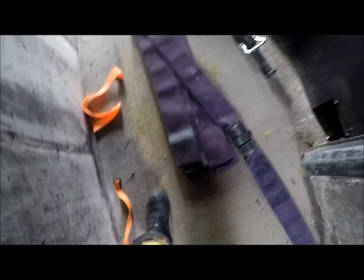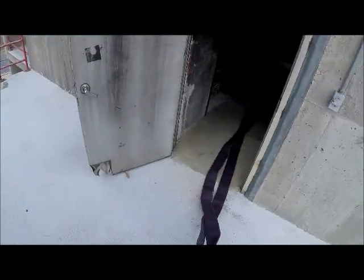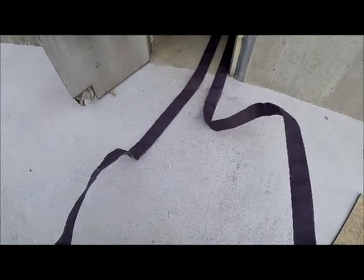Get the nozzle ready, and what we're looking for is the half mark. To make it easier to stretch out instead of trying to flake the whole section, we'll grab the half mark and drag it down the hall. Once we get it down the hall, just spread the sides out — make it wide. We don't want any hose in the walkways. Now we've got our hose there, free of kinks, and we're ready to manage the other section.